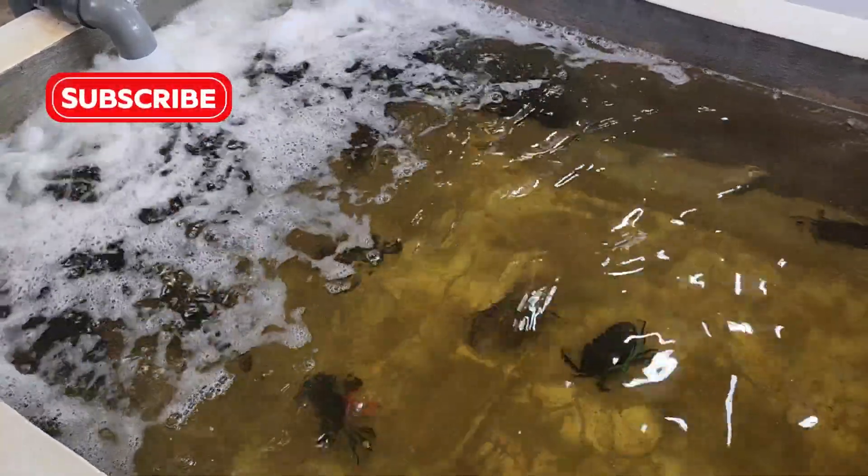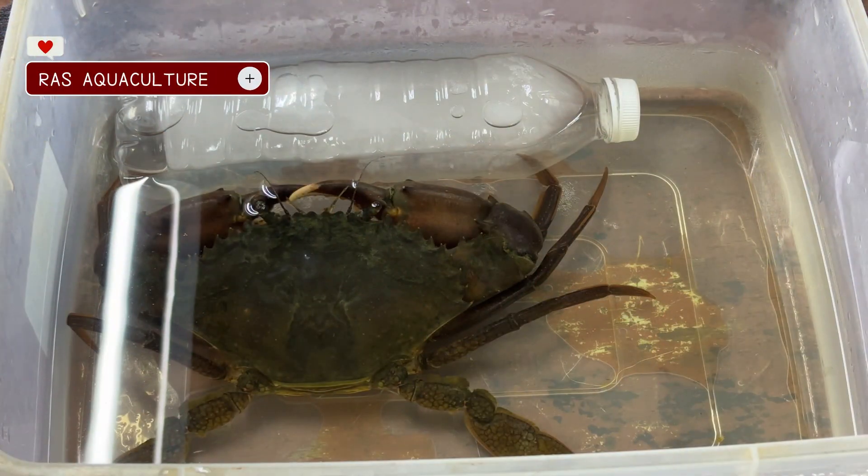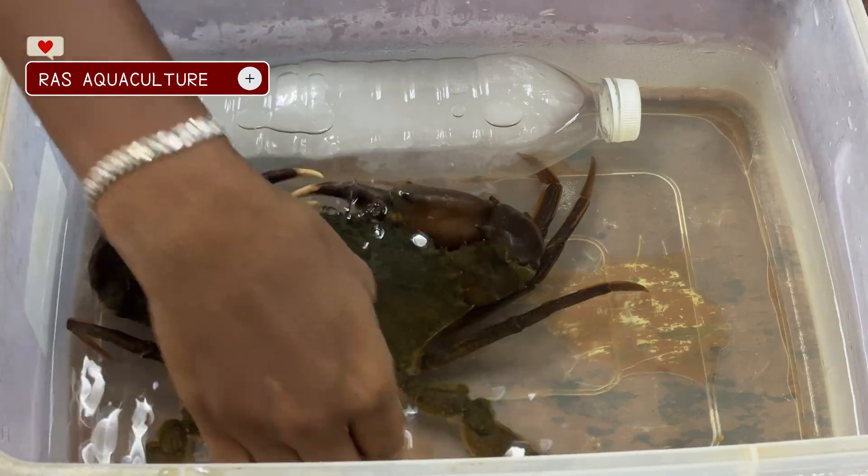Hi everyone, welcome back to our channel. In today's video, we'll be showing you a cold shock experiment, something every crab farmer and seafood transporter should understand.